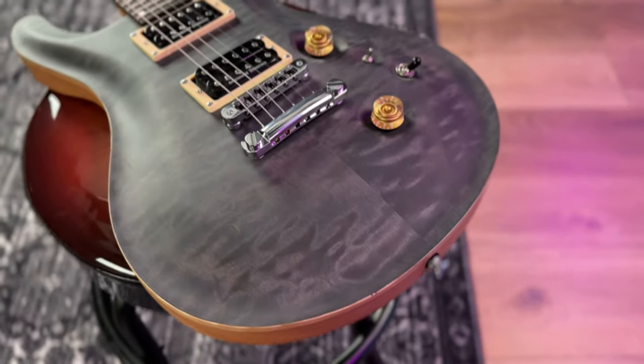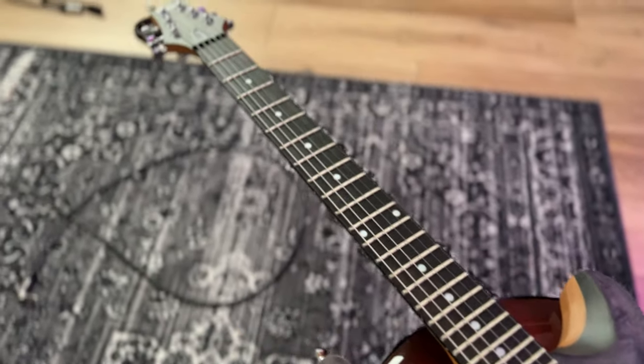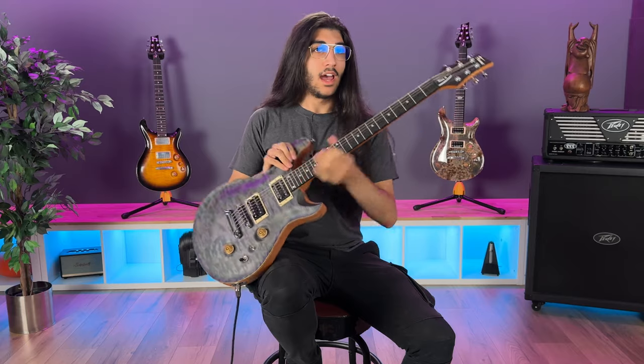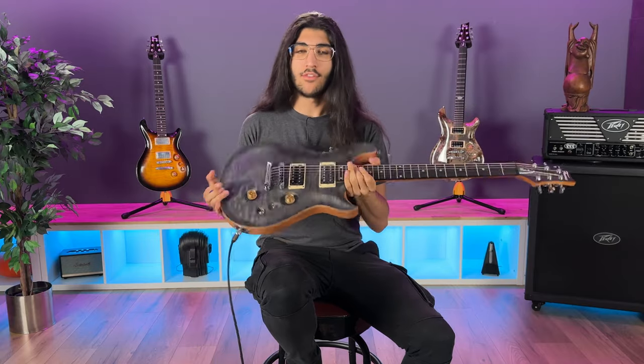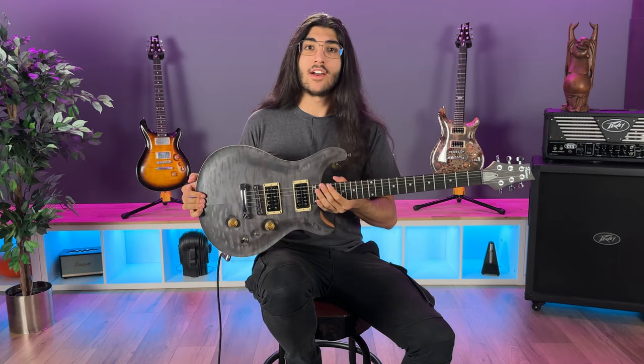So, this is the Fame Forum 4 in — I think it's a modern satin black finish, is what it's called. It's got a mahogany body, mahogany neck, and an ebony fretboard with mother-of-pearl inlays. It's standard stuff, and you might be able to tell — it looks like a PRS. I've handled a lot of PRS guitars in this price range. The price range, by the way, is about €1,100.